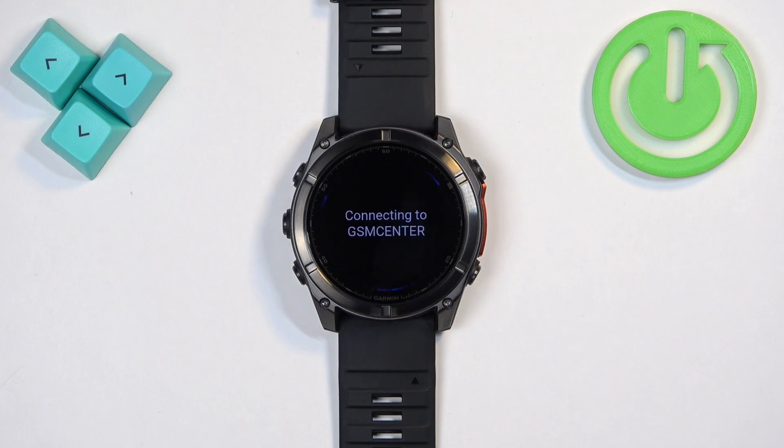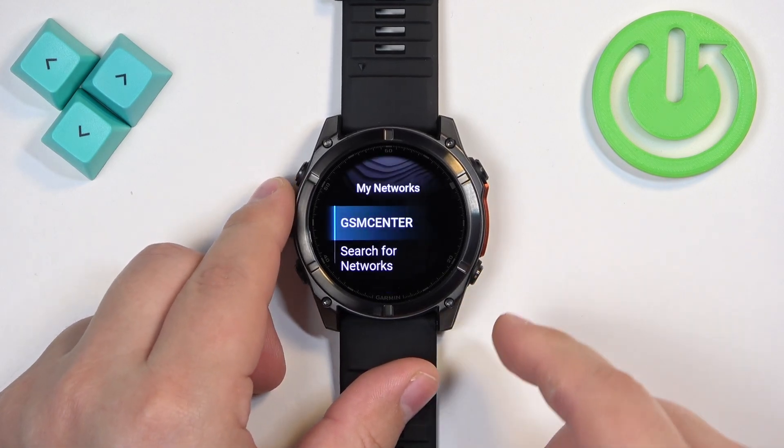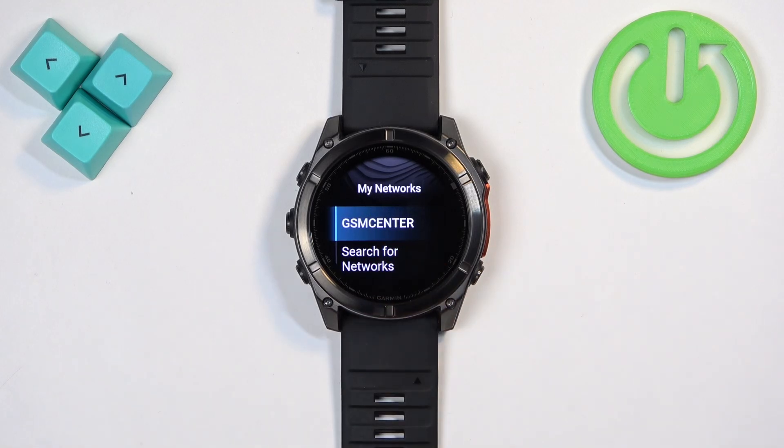Then tap on Done — it's going to start connecting. As you can see, it says Connected Successfully. If you go back to My Networks, the network will appear right there.